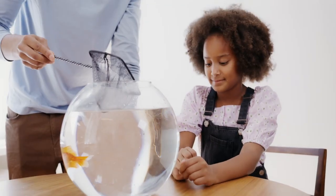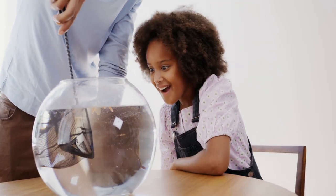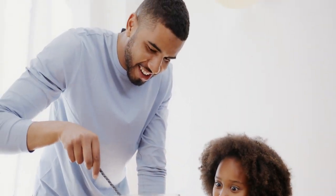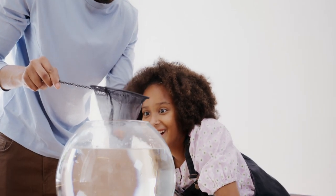Hello everyone! I am going to talk about fish in the middle of the night. Normally, one fish is a goldfish. If you want to talk about fish, it is mainly a goldfish. The goldfish is attracted to the color of the fish.